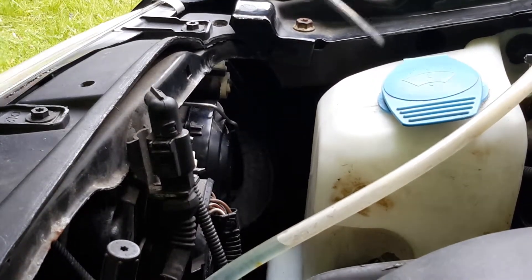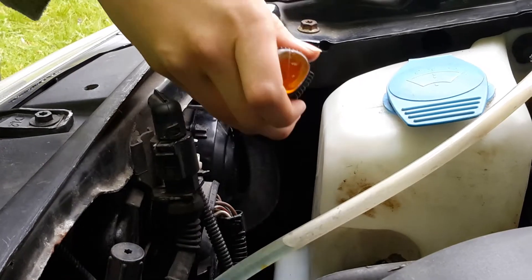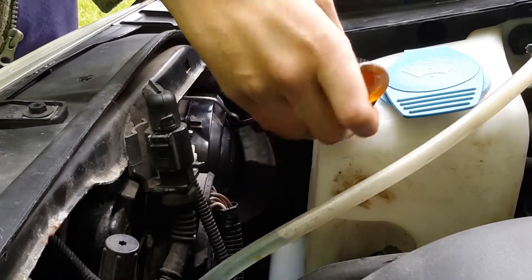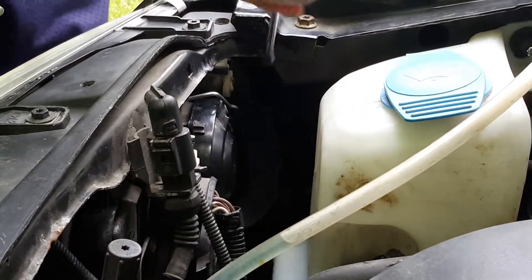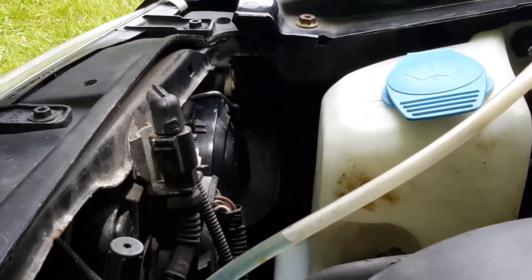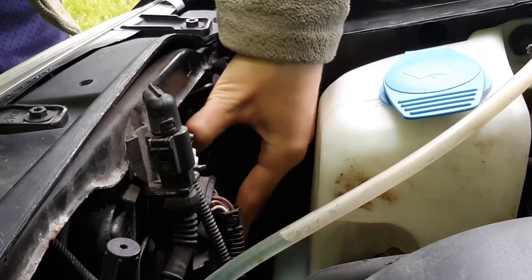I've already got the other one off, but to take it off, you're going to want to put a screwdriver underneath and take it off like that. Then you're going to want to carefully remove the cover.